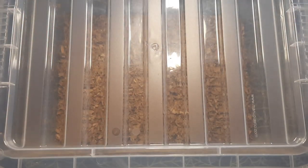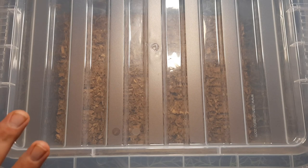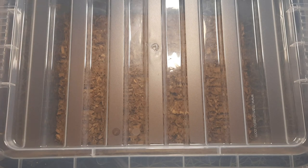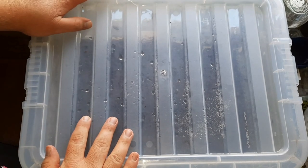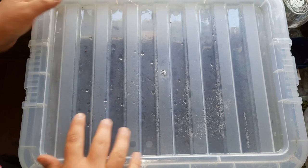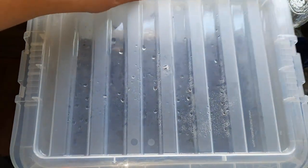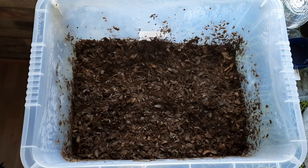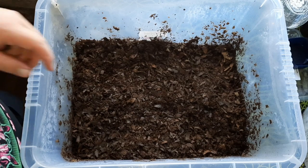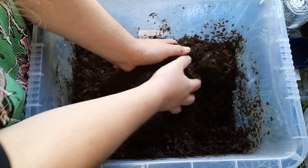Put the lid on and then set it aside somewhere around 23 degrees Celsius — that's ideal for fermentation. You want to mix it well every two to three days until fermentation has completed. You know it's done if it smells like earthy soil. I mixed this every few days and compressed it again. It took a bit longer than expected — the recipe says about a month at 23 degrees, but mine must have been a bit cooler.